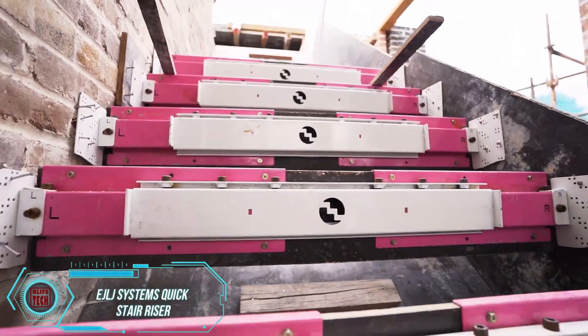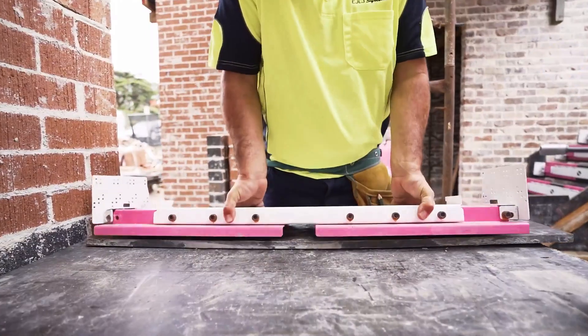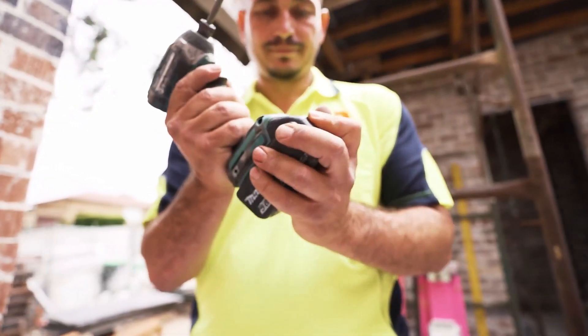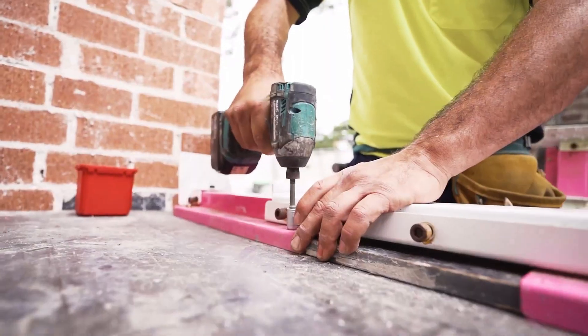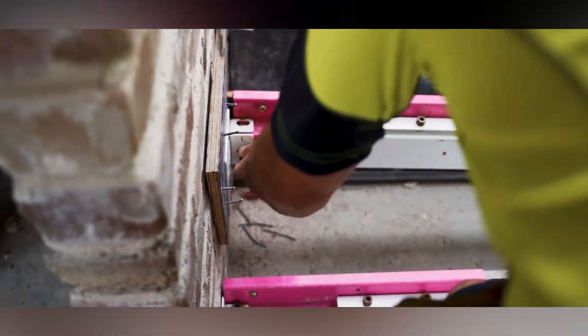Creating smooth concrete steps for your home can be quite a challenge. Unlike high-rise building construction, where ready-made blocks are used, homeowners have to put in the effort to build each step. The process requires formwork that is perfectly shaped and strong enough to hold back the cement. This is where the Quick Stair Riser comes in handy.